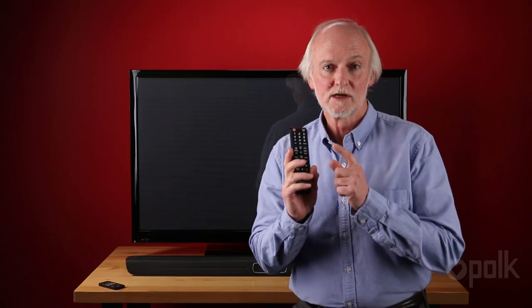Hi, I'm Stu, Vice President of Research and Engineering. Today I'm going to show you how to teach your Polk Audio Magnify Soundbar to understand the commands from your television remote. You'll also be able to use the remote from your cable or your satellite system if you teach those remotes the same commands that your television uses.